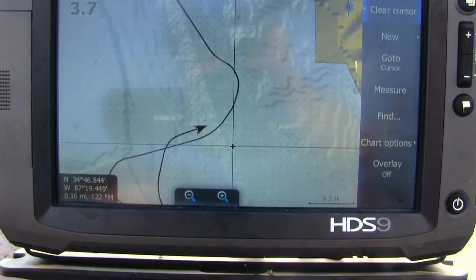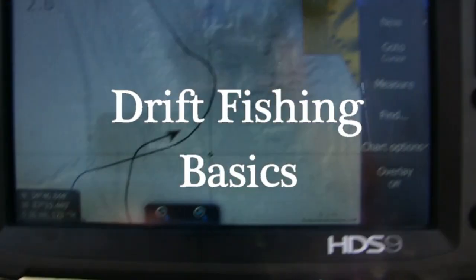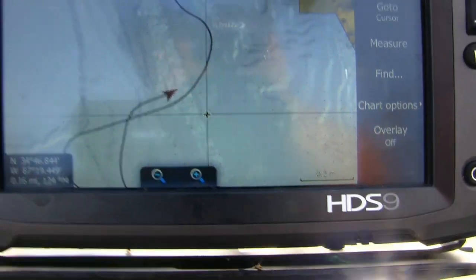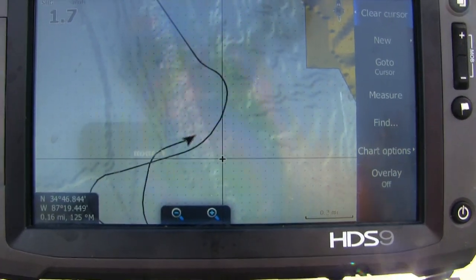This is where I want to be — 54 foot of water. We are directly in the main river channel of the Tennessee River, the old river bed. We are going to drift down these contours.